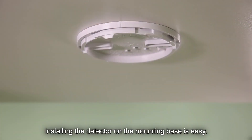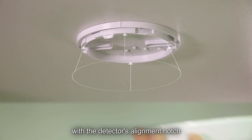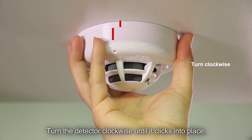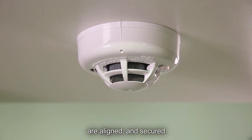Installing the detector on the mounting base is easy. Place the detector underneath the mounting base, with the detector's alignment notch slightly offset from the mounting base notch. Turn the detector clockwise until it clicks into place, and the tabs on both the detector and mounting base are aligned and secured.